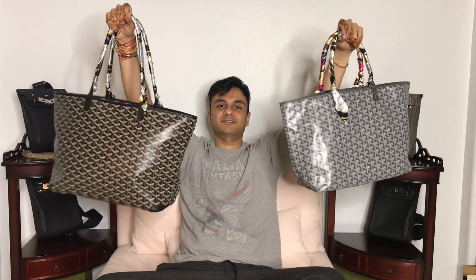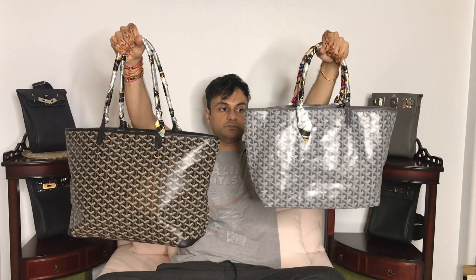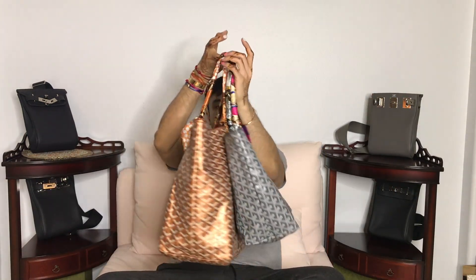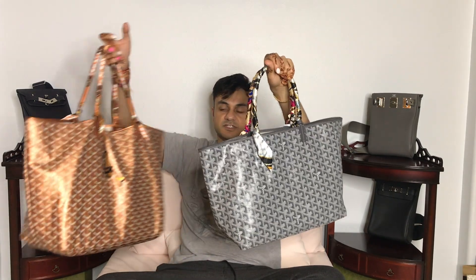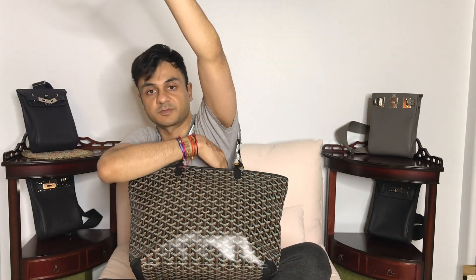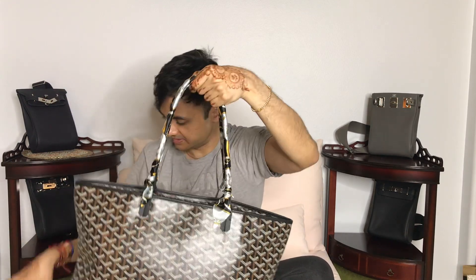I'll show them from every side so you can see what they look like. The strap drop is like a good couple of inches different, so the smaller one gets really tight — especially if you're a man or have bigger arms — it literally sits right there on me. Whereas this one gives me a little more space, and this one gives me even more space. This one is more structured obviously.